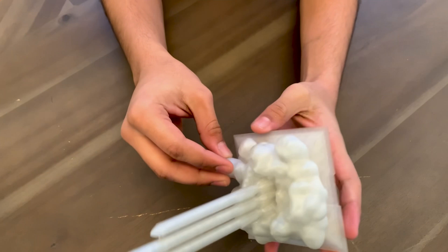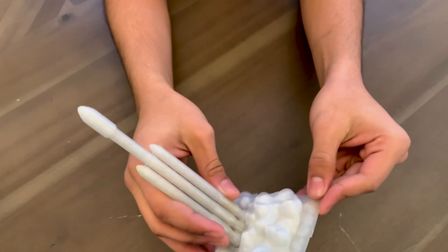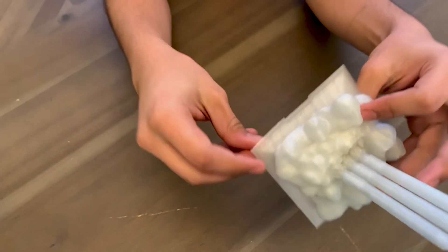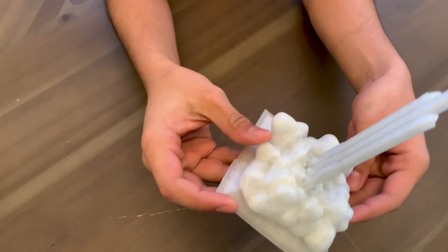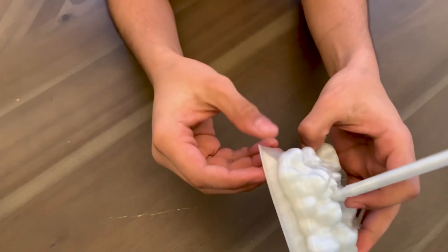Everything about this print, including not being able to see the infill, was great. The only thing that happened was a slight warp in the back corner, but I think that's just because my bed leveling was off.